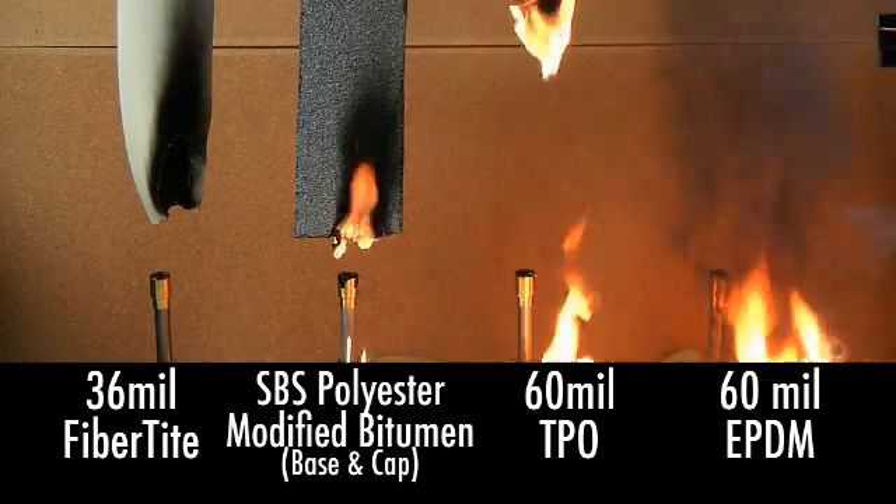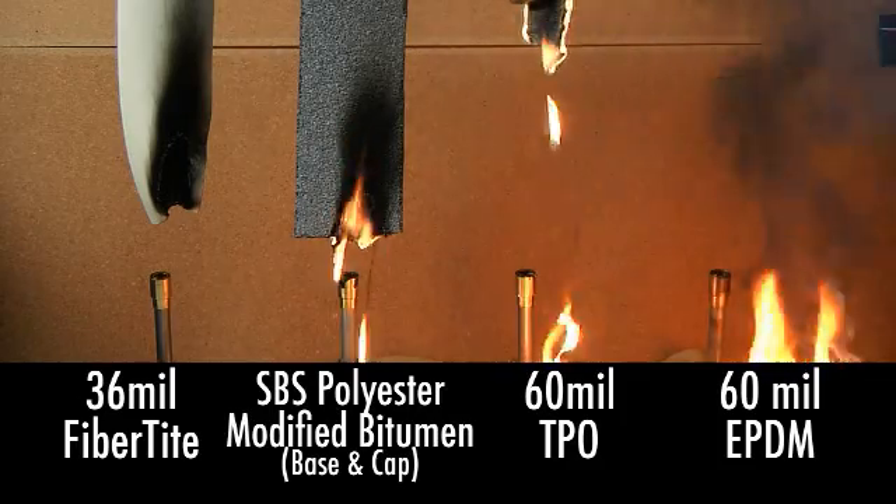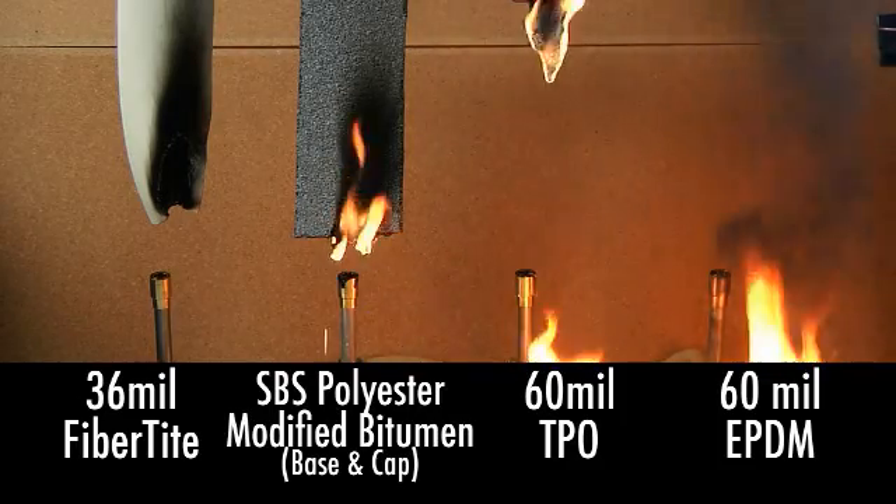In contrast, the FiberTite samples self-extinguished almost immediately after the flame source was removed.